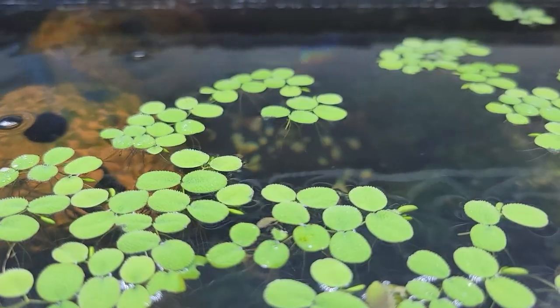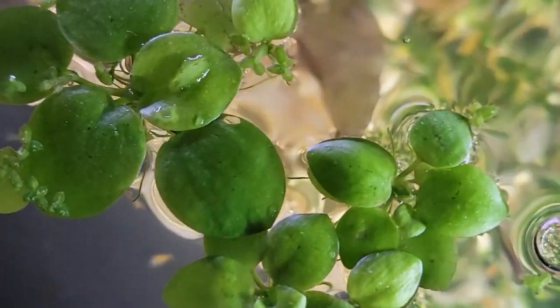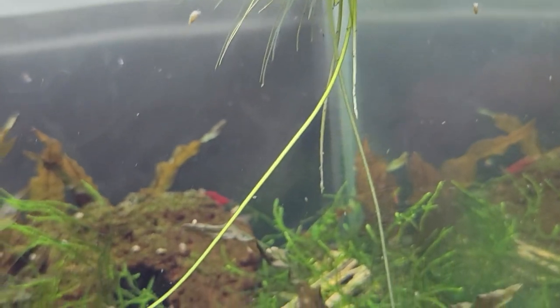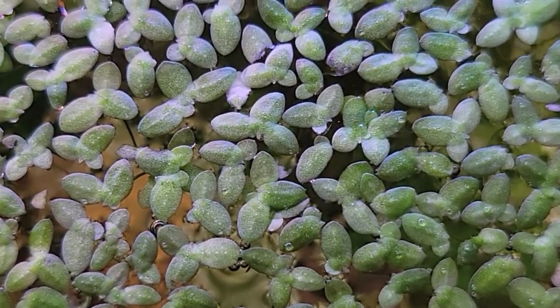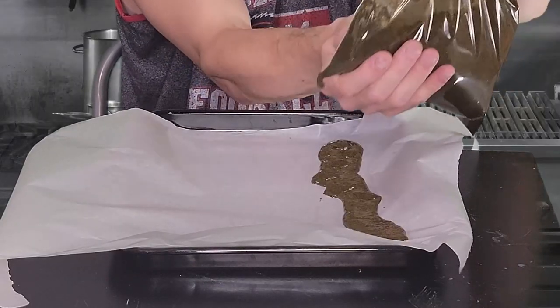We can't forget the floating plants that happened to find their way in here — that is, of course, duckweed. I like to use these tubs to grow my frog bit because they allow the roots to grow nice and long, but duckweed finds a way, as we all know. It is a great base for homemade shrimp foods, after all.